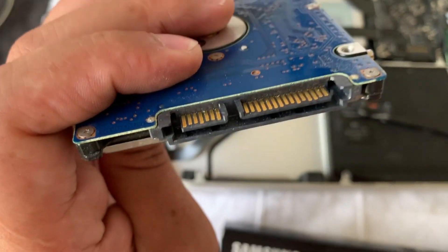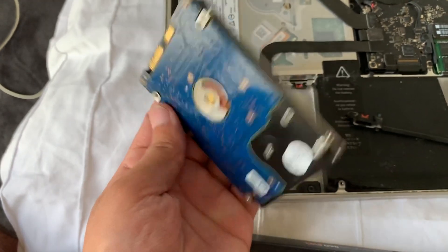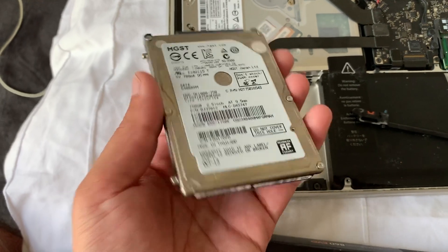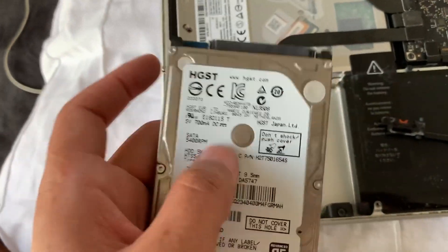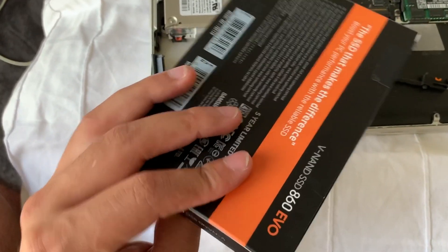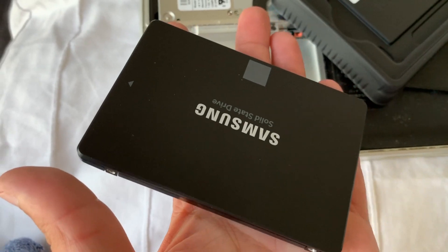There's dust everywhere. You can keep the old drive — everything you had inside, you can always go back to it. You can just follow the process again, replace it with the old drive, and restart the computer — should work. Now open the new SSD and install it. The Samsung 860 EVO 1TB just goes right in there.